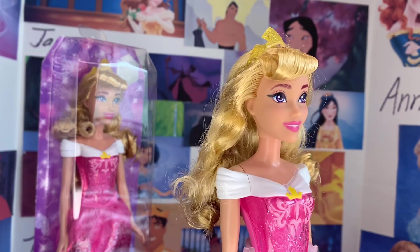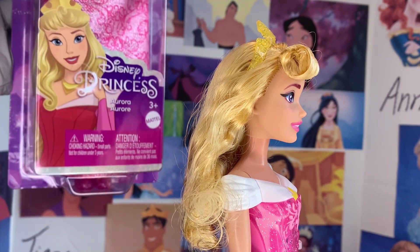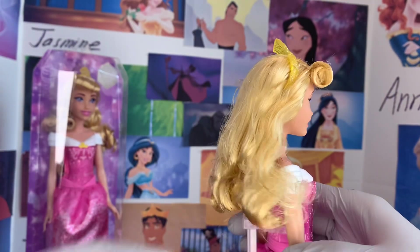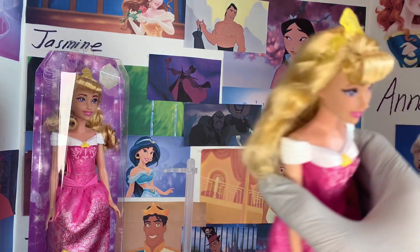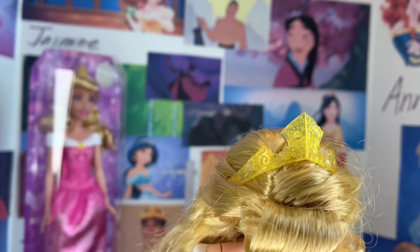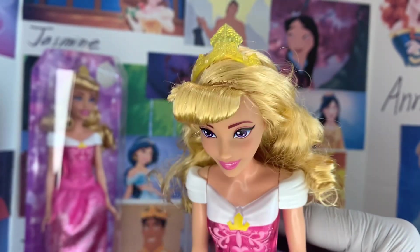She has her bang and it is curled somewhat here. This is not exactly what Aurora's bang looks like, but this is more of a budget version of that, I would say. Golden hair. She does have a sparkly plastic yellow crown — Aurora's signature motif is her tiara. You can also see just how messy her hair is coming out of the box.